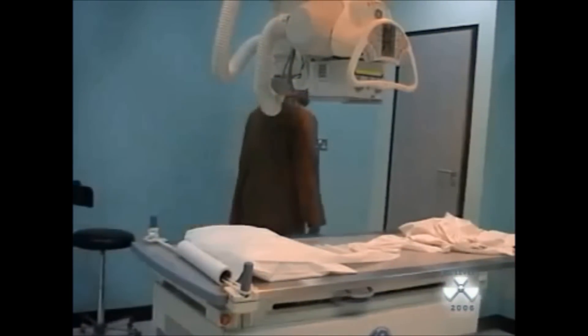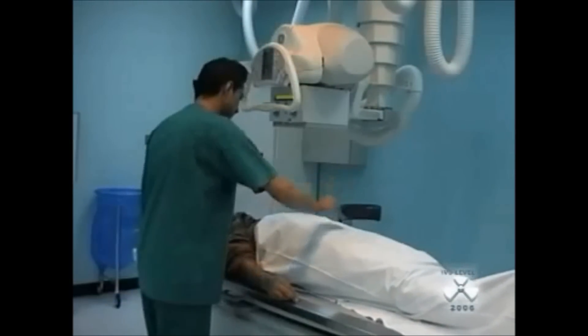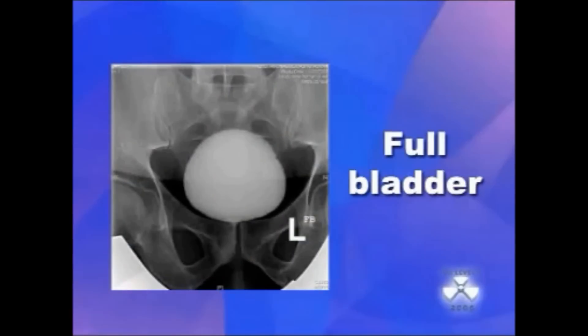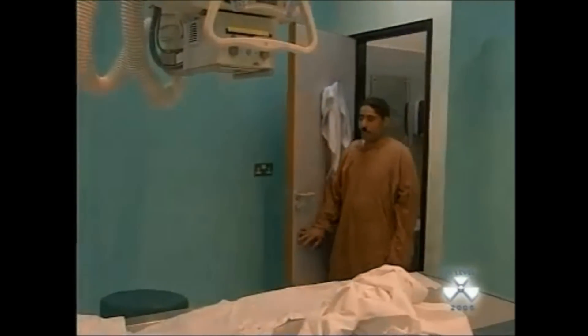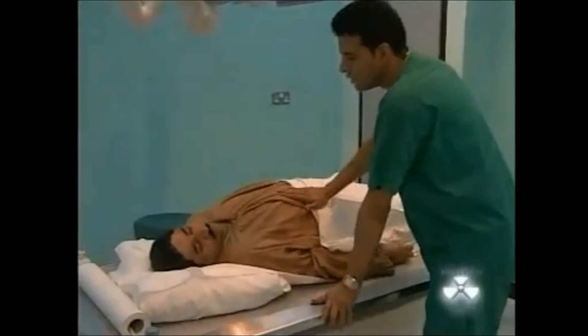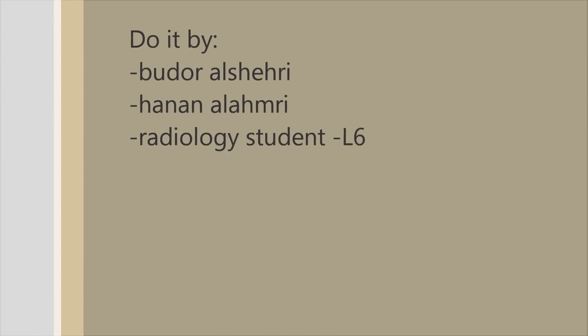The patient is asked to replace their clothes and drink water to fill the bladder. A full bladder film with 15-degree caudal angulation is taken to show the bladder. If this film is satisfactory, the patient is asked to empty the bladder, then a post-micturition film will be taken to demonstrate successful bladder emptying and the return of previously distended lower ends of the ureters.